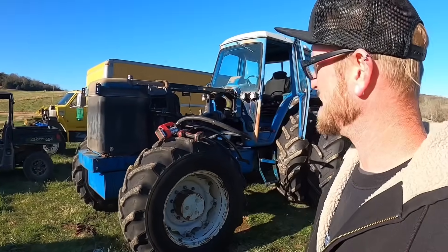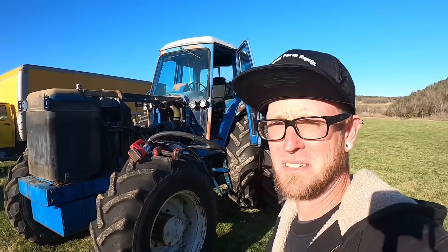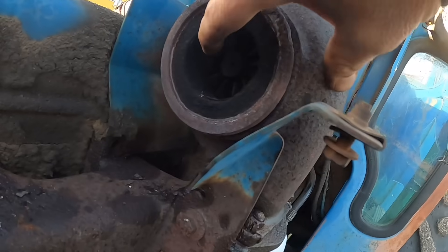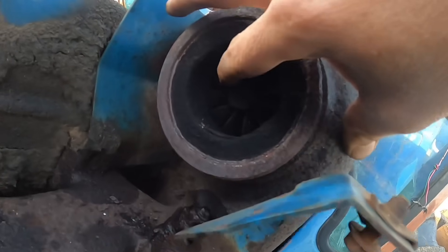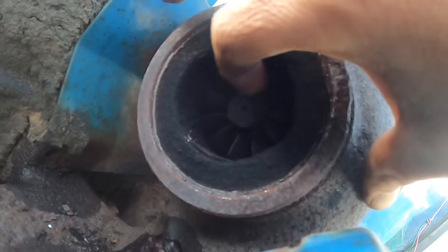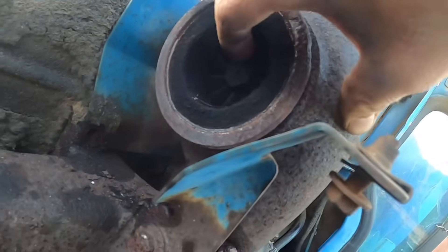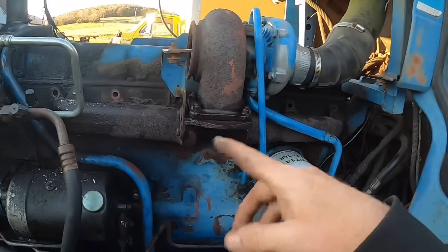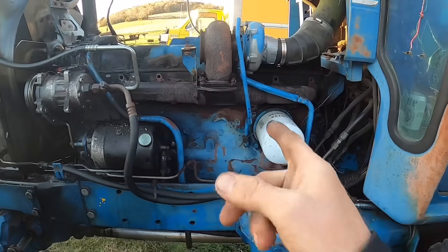Anyways, we're going to drain this coolant and that'll be it — we're going to call it a day. I appreciate you guys following along, everybody enjoying this. Thanks for watching and God bless. Check you later. Oh, little baby turbo — organized, isn't she cute? Precious. Looks like she rolls the coal. Got all them bolts out except for one — just one.